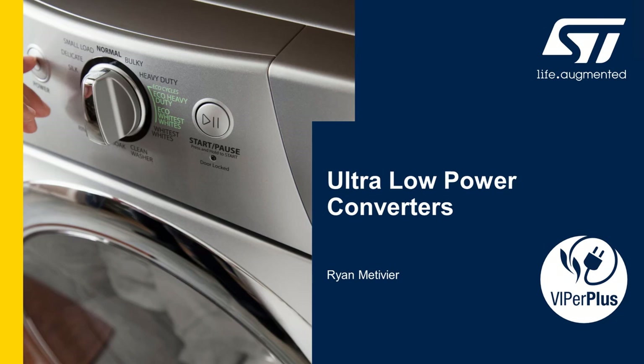Hello, my name is Ryan Metivier. I'm a product marketing engineer at ST Microelectronics and in this presentation I'm going to talk about ultra-low power converters featuring Viper Plus.